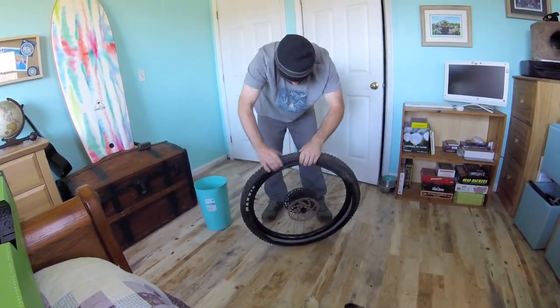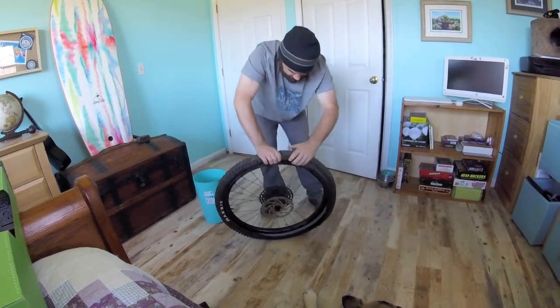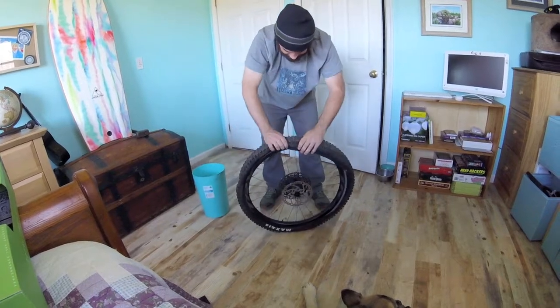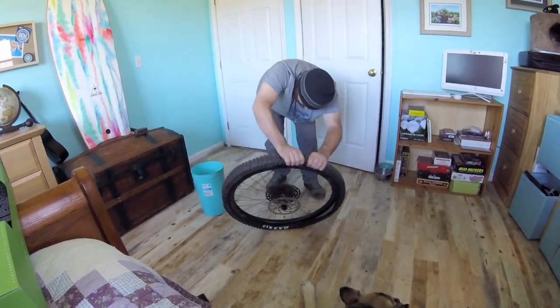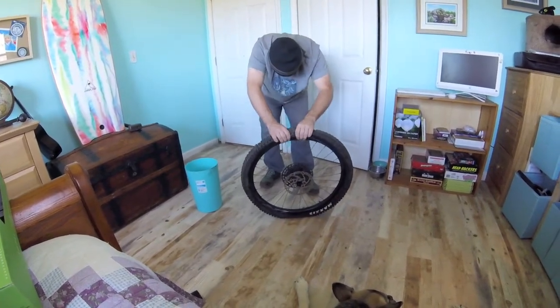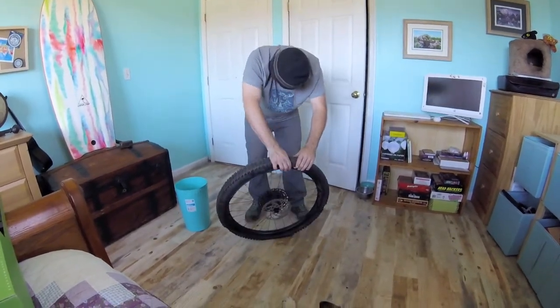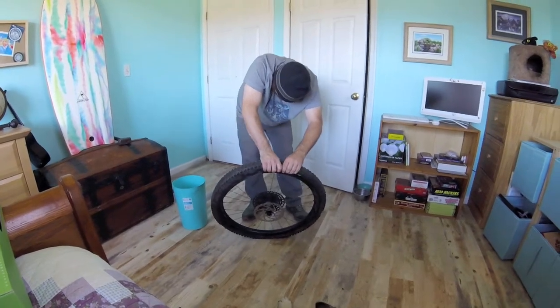Roll and tuck — down, roll, tuck — try to get in there as far as you can because it's just going to help you out at the end. If you start to lose the other side, tuck that back in.